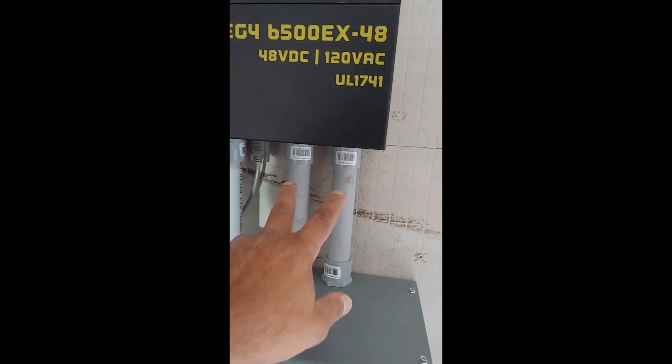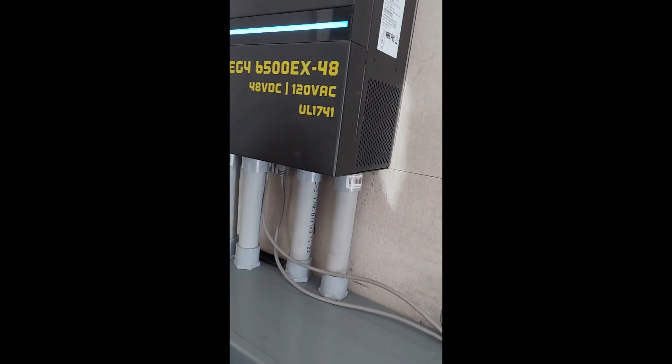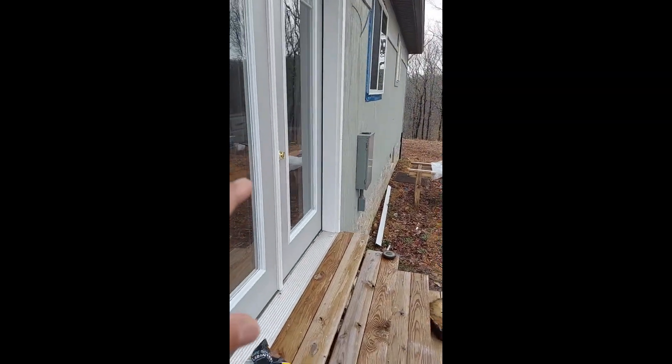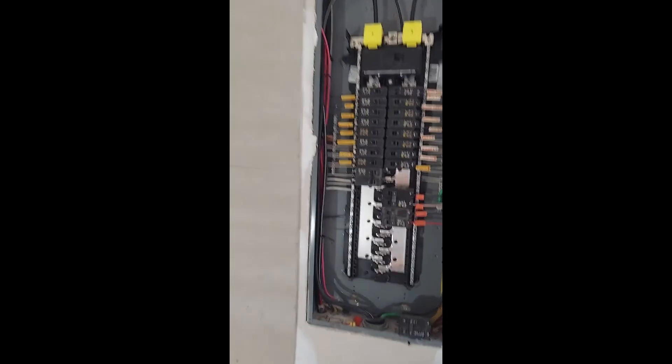The AC wiring — the batteries come up in here, both of them: negative, positive, negative, positive. And you have the AC out power on both — a hot, a neutral, and a ground. It comes down and goes through the flooring, actually goes outside, because that's how this house was wired. It comes out right there into that breaker panel, and that breaker panel is then wired into this one.